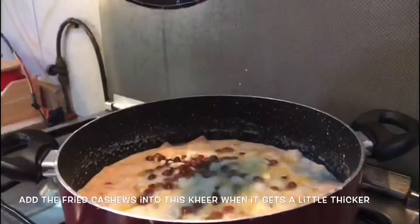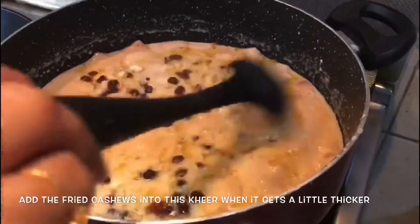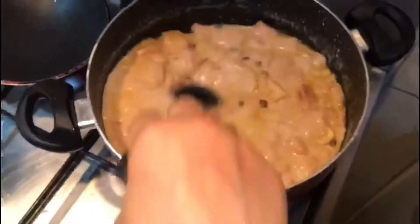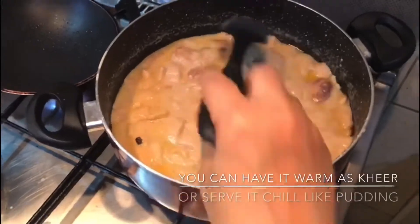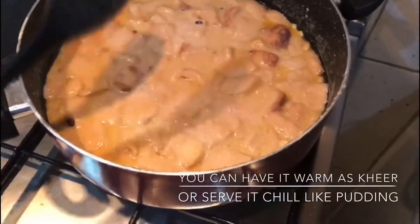Now it looks good. We will serve the pudding. Here is a variety of bread pies — a special recipe for our sisters — a tasty caramelized bread pie.